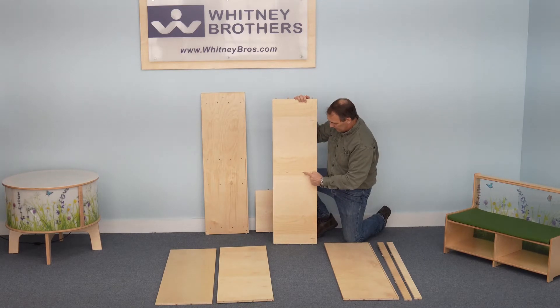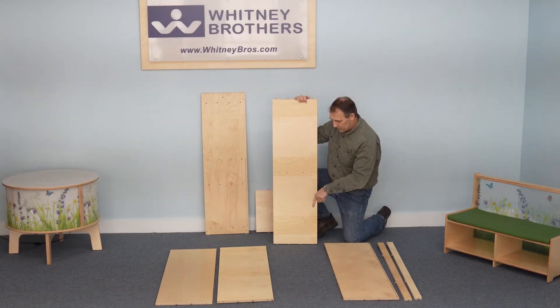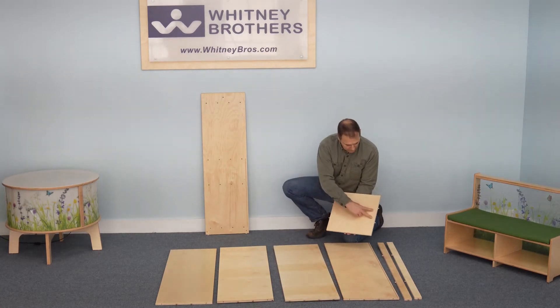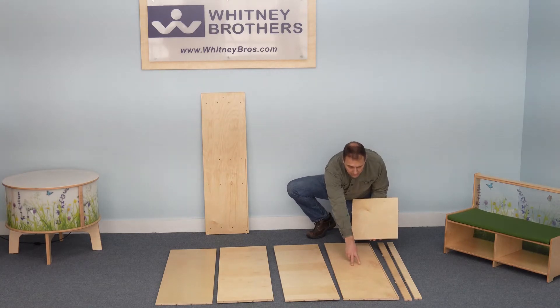Next is the shelf, which has two dowel holes in the center of the underside that receive the dowels from the center divider. A center divider with two rows of dowels that insert into the bottom panel and the upper shelf.